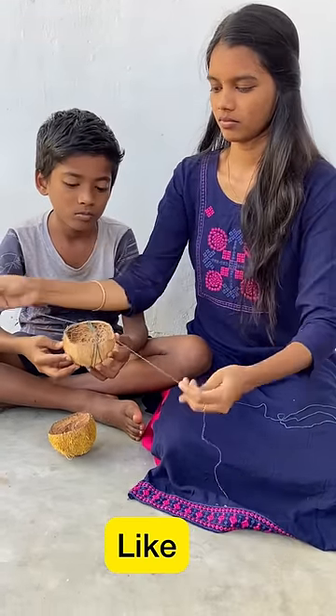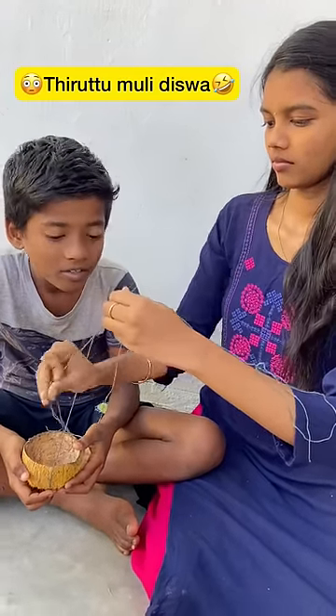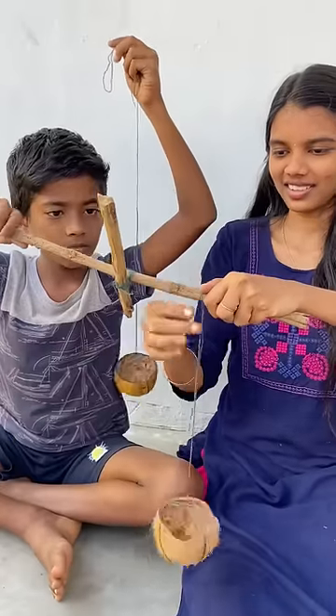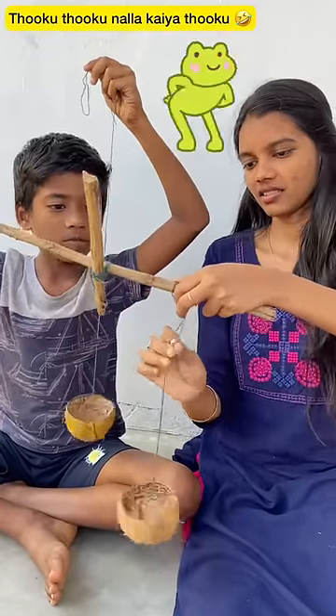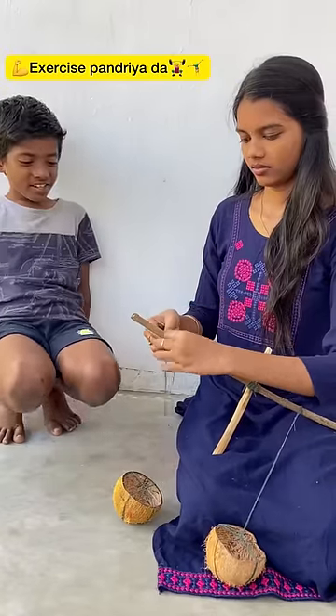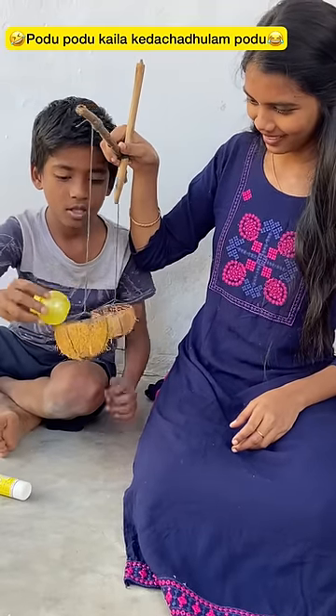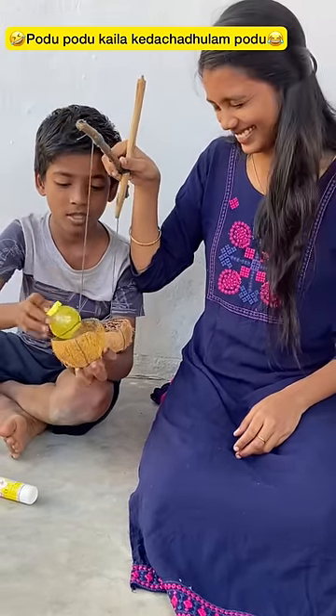For that, we need to do it tightly. You can do it perfectly. Now we have almost finished. We need to do it very tight. We need to do it again for weighing. We need to keep this side as you can and put it in the side.